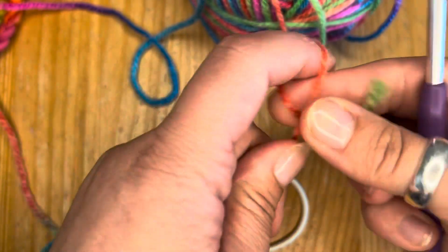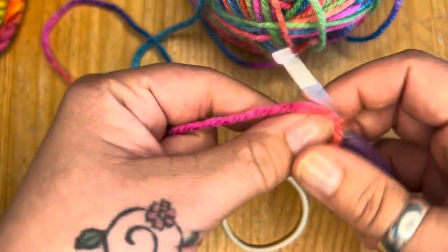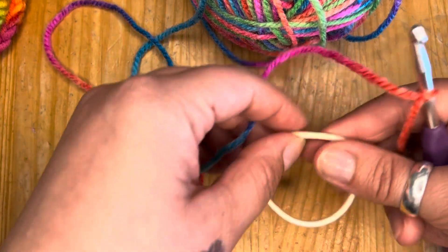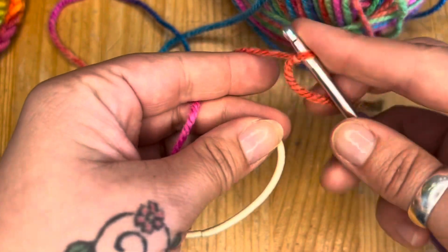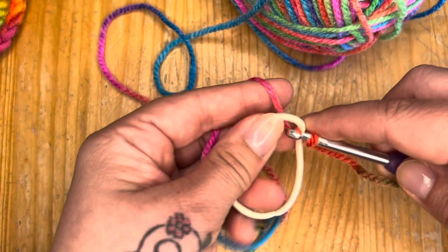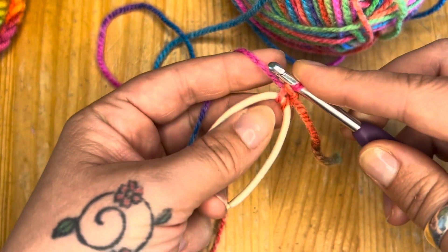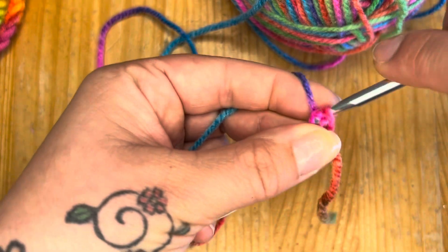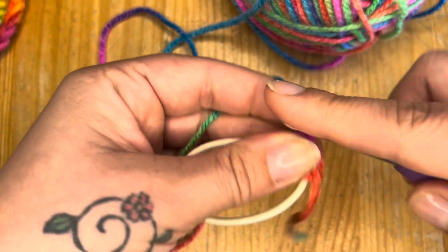We're going to get going straight away. First, do a slip knot onto your hook. Then, all we're going to do — this is in US terms, by the way — is single crochet all the way around this band. Put your hook under the band, bring the yarn up and over, and single crochet. We're going to do that all the way around — nice and easy.